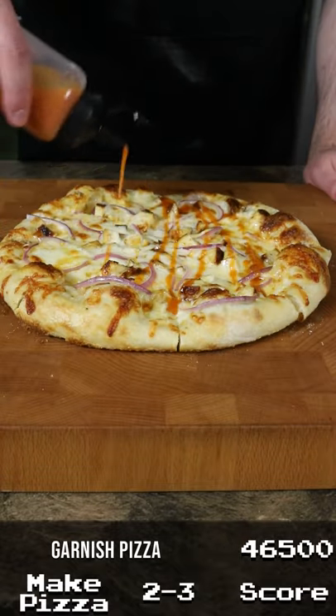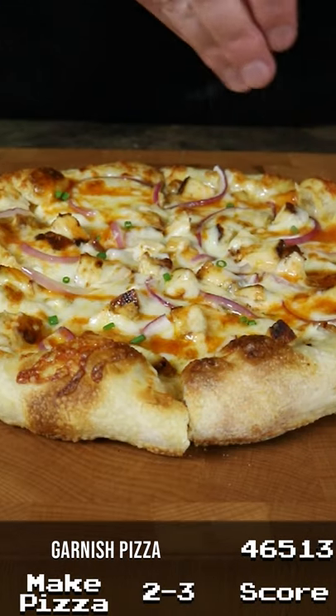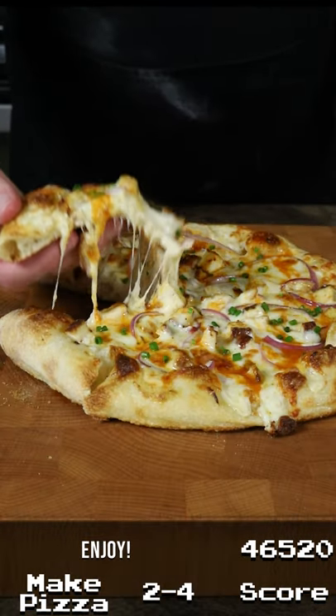Once the pizza is cooked, we'll garnish it with just a bit more hot sauce and some freshly chopped chives, and here is our buffalo chicken pizza.